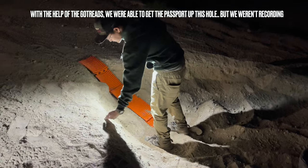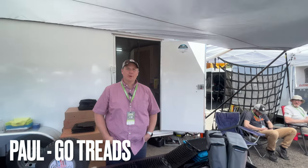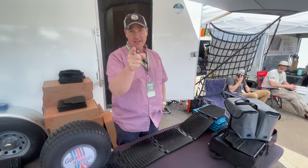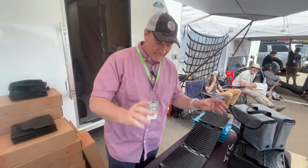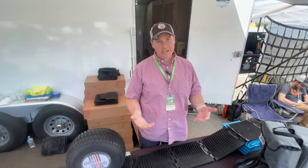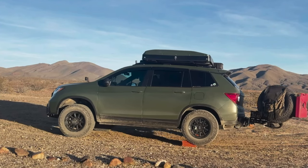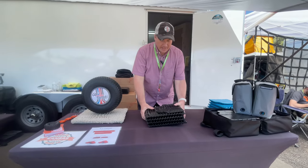I'm Paul with Go Treads. Behind the camera is John — if you don't know who John is, you need to subscribe to his YouTube channel. Go Treads is really simple: it's a traction recovery tool and also a vehicle leveling product.